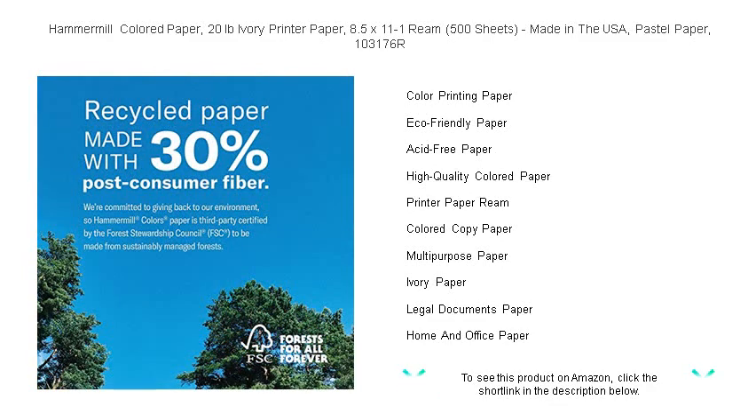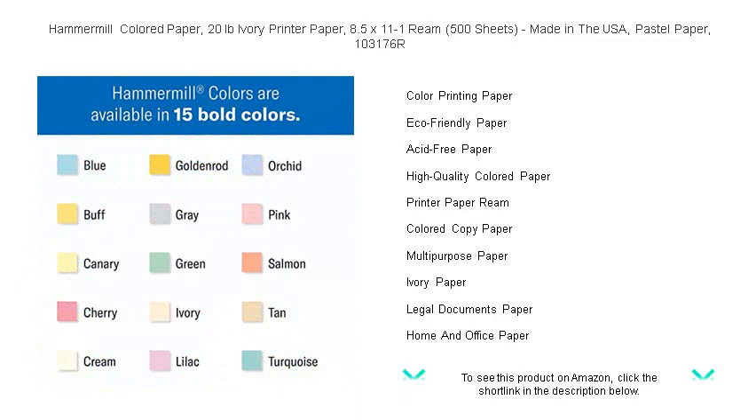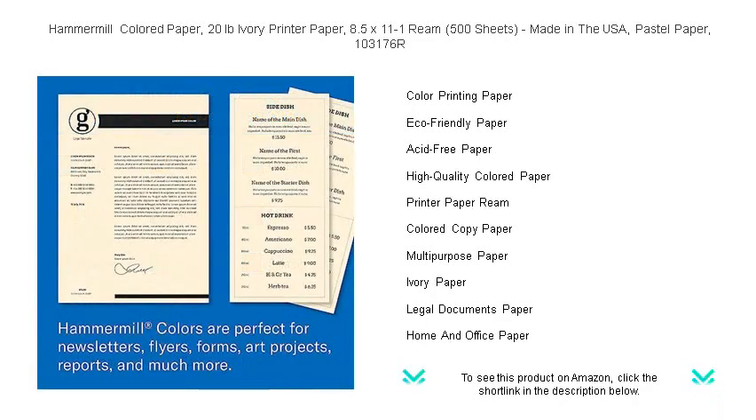With Hammermill's 103176R Ivory Paper, your most important documents, flyers, reports, and announcements will stand out with a subtle, yet impactful color. Enhance the visual appeal of your prints and leave a lasting impression with Hammermill, where quality printing meets standout colors.